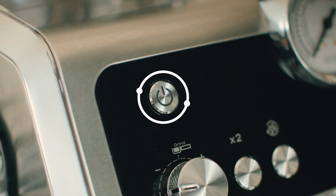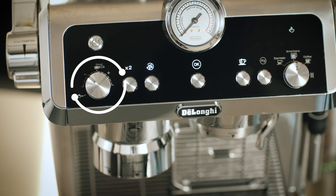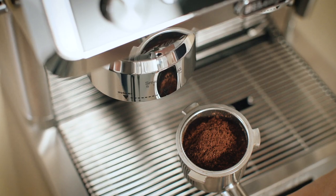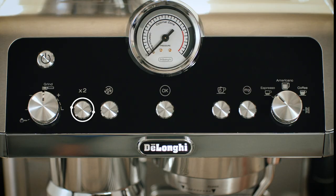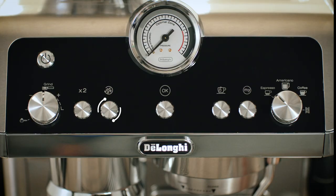The power on or standby button is used to switch the appliance on and off. The ground coffee quantity dial is used to increase or decrease how much coffee you want to grind. Press the times two button when making a double espresso or when using the double filter to make two drinks at the same time.